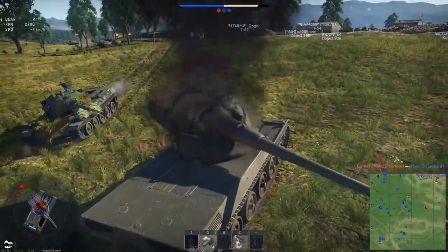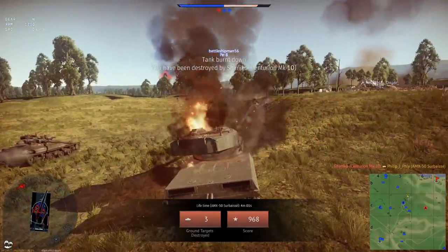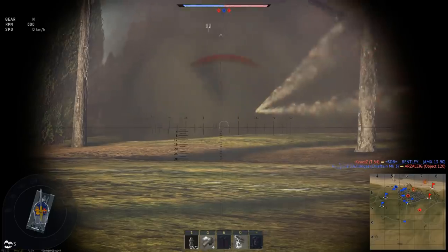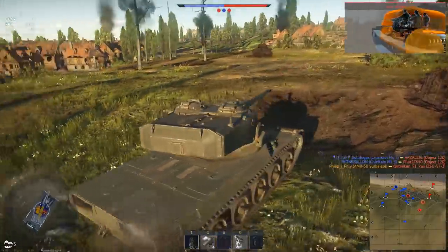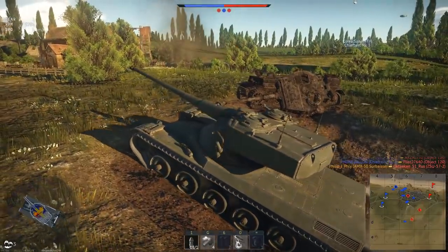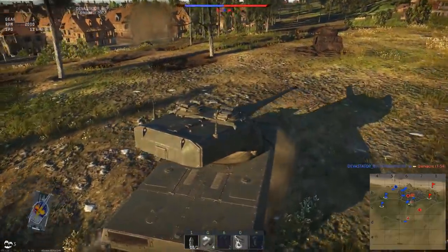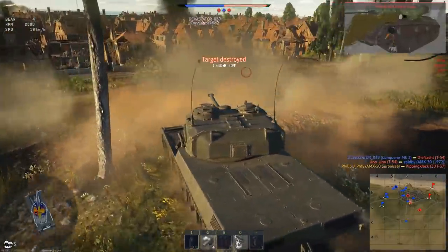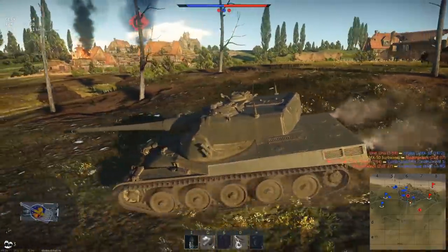We pushed it way too hard. ZSU is destroyed — contact right, potentially. Oh yeah, enemy real close. This is it! Push into the town — get in there, get in there! Oh my gosh, did you guys see that?